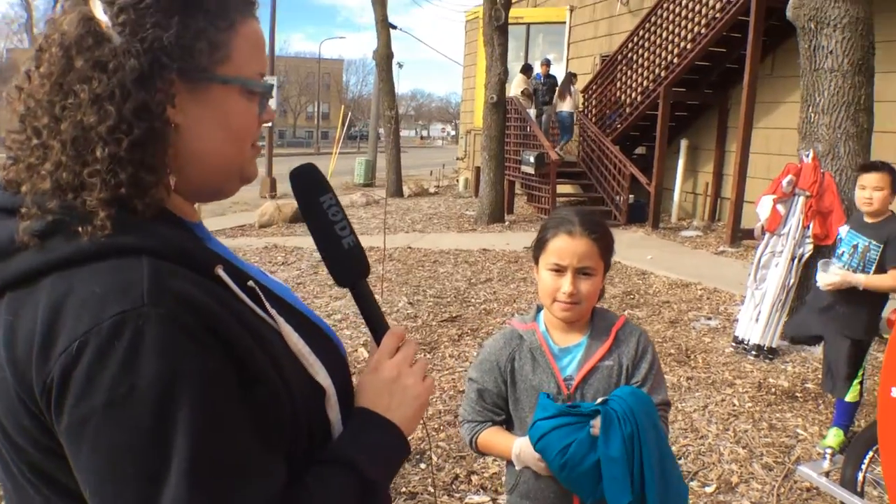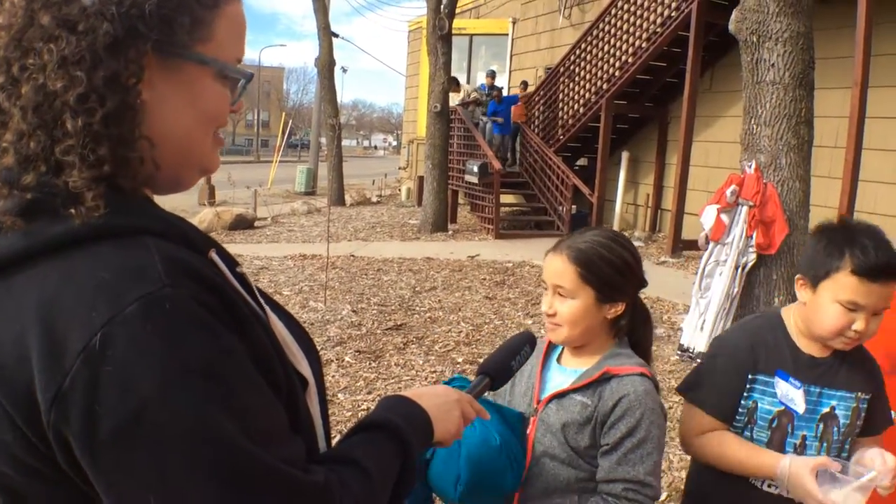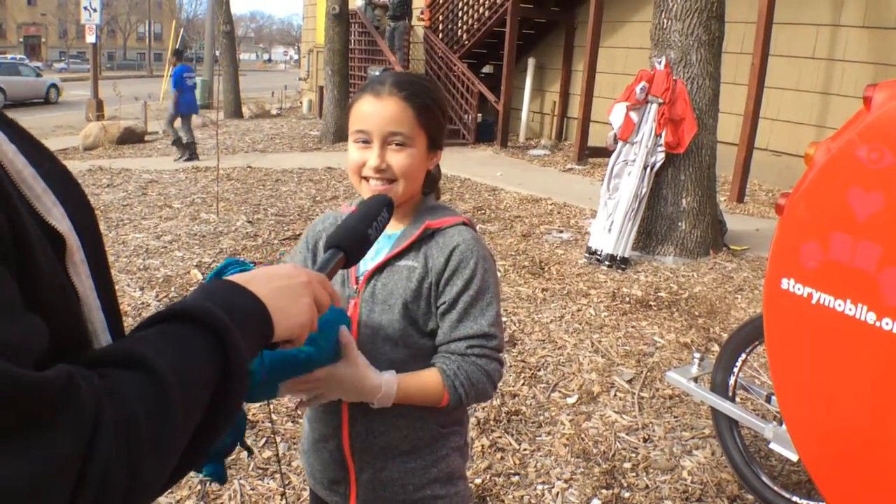What are some of the other things — did you try the spring rolls? Yeah, I made one but I haven't eaten it yet. You're going to save it for home? Yes.